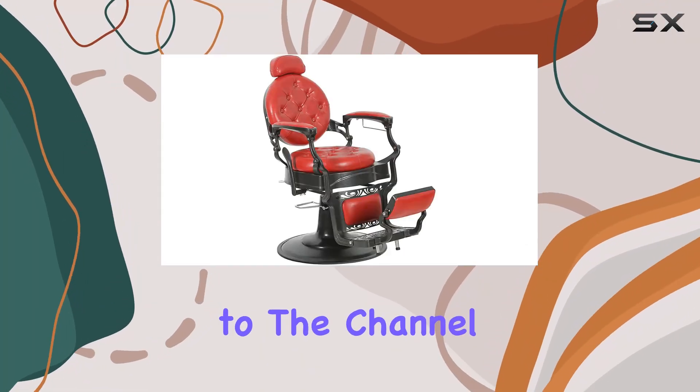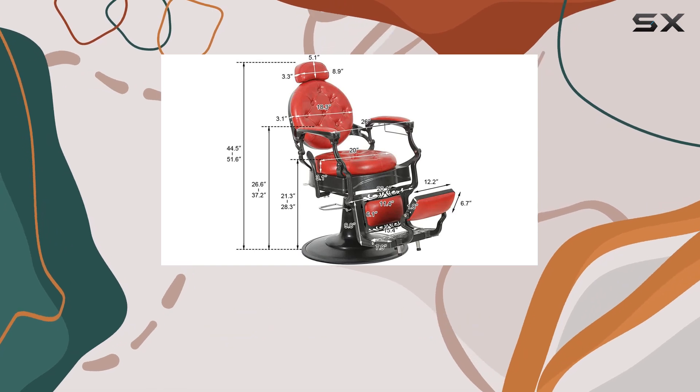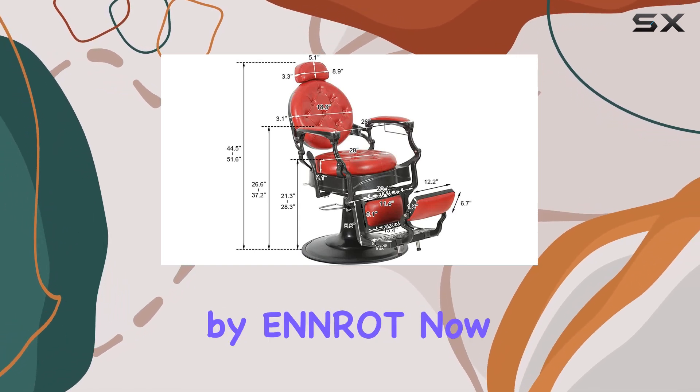Hey everyone, welcome back to the channel. Today I've got something really special to share with you all — the Red Vintage Barber Chair by Enrot.